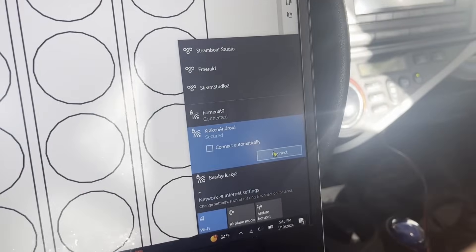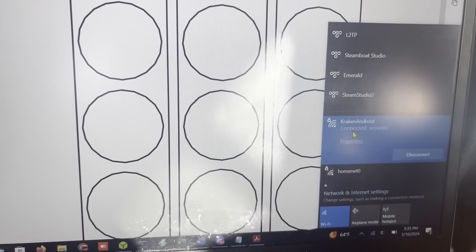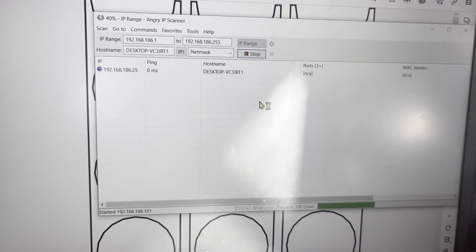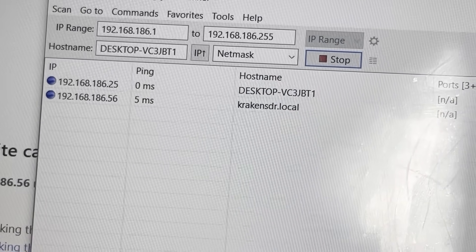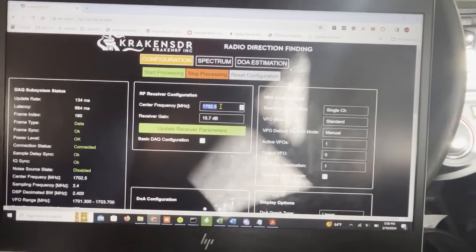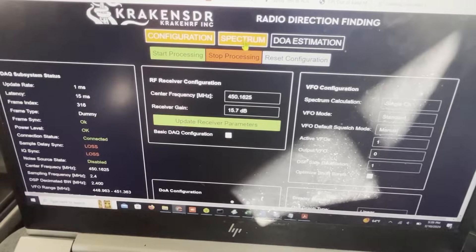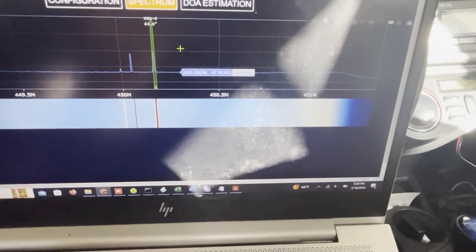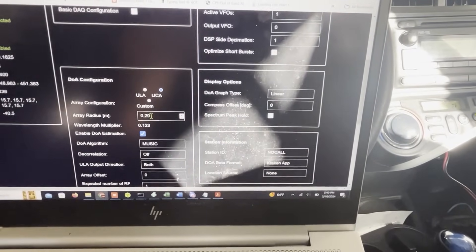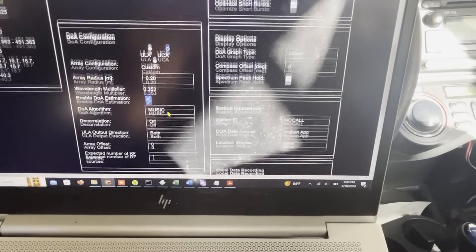I'm in the car with the hotspot set up and the Pi connected. To find the Pi's IP address, I connected my laptop to the Wi-Fi access point and ran Angry IP Scanner. The Kraken SDR showed up at 192.168.186.56 in my case, and I navigated to that address in the web browser. The frequency we're hunting today is around 450.5 MHz, so let's set it there. The frequency of interest is now dead center. We set the array spacing to 20 centimeters and the bandwidth to 12.5 kHz, since this is a narrow channel, but you can select whatever bandwidth you need.